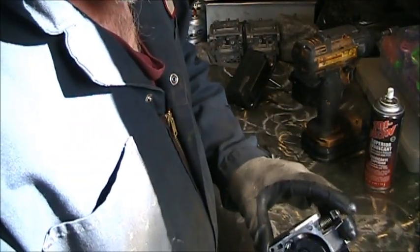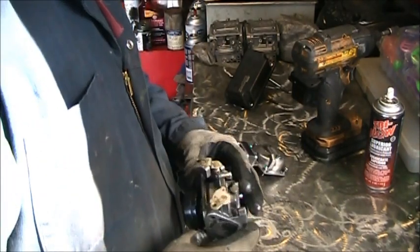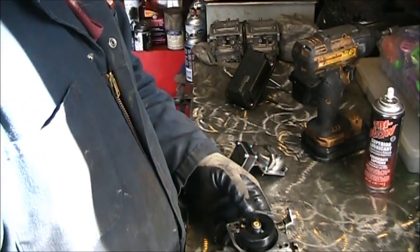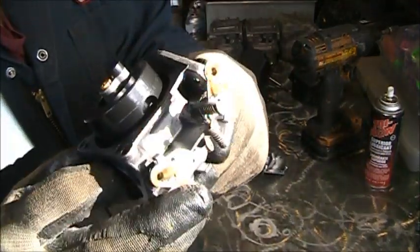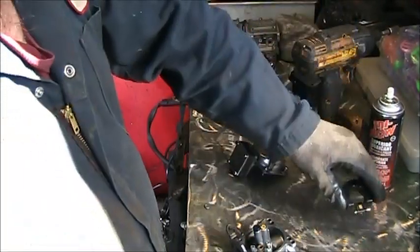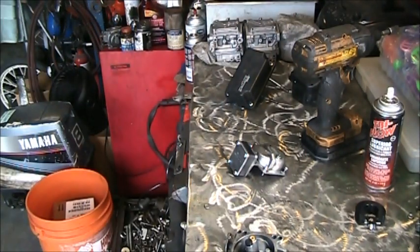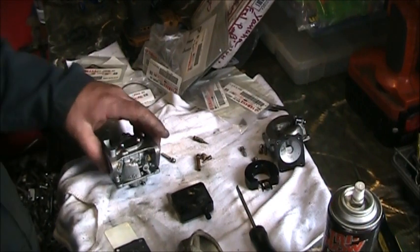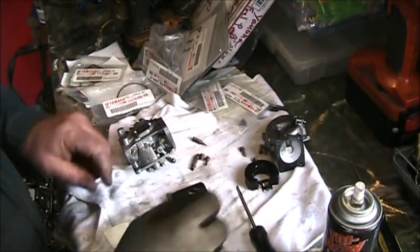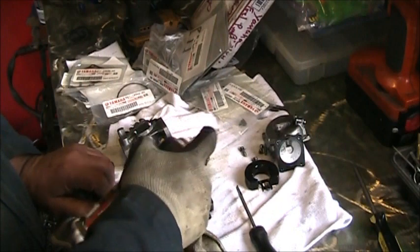Doesn't look really that bad inside — pretty clean actually, but she's got plug issues somewhere. There's my needles. We'll run a wire down in there. So I got the carb body all blown out. Got all the jets — I poked my little squeaky through all the little holes and squirted some tri-flow through everything.